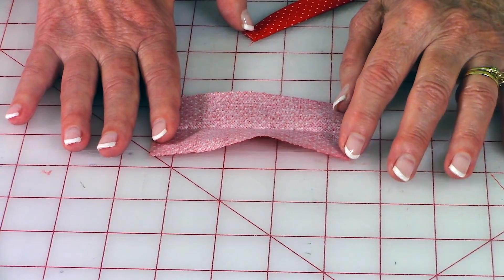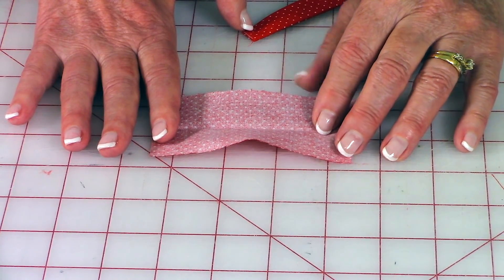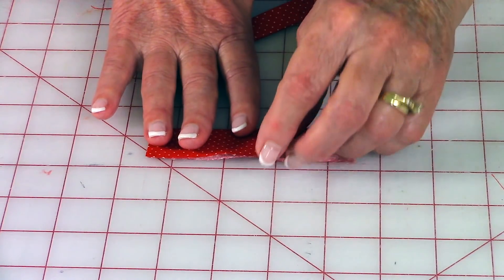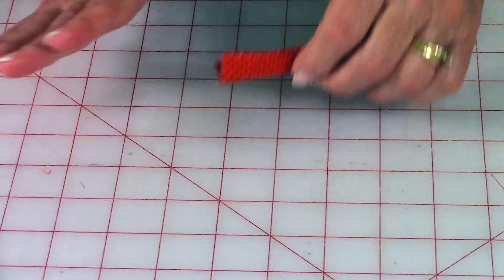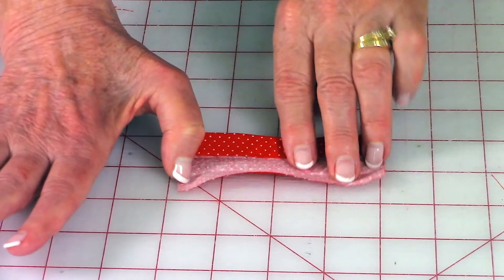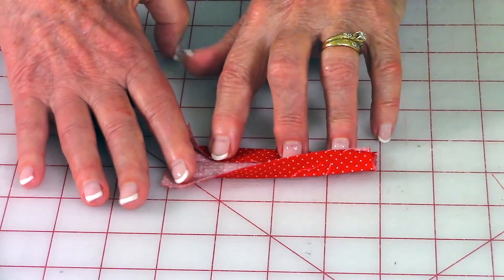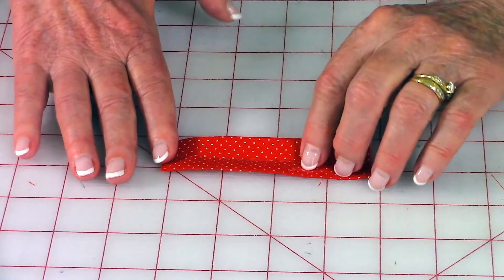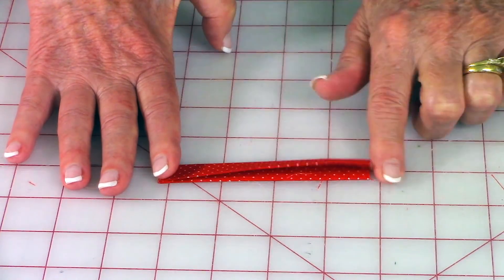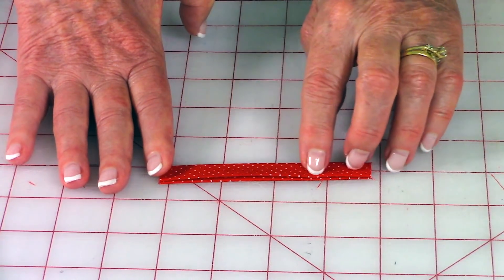To make the loop so you can hang the stocking, cut a piece of fabric two inches wide by four inches long. Go to your ironing board, fold it in half and press. Then bring the side edges in towards that center fold line and press again. Fold it in half one more time, press, then stitch close to the edge all along.